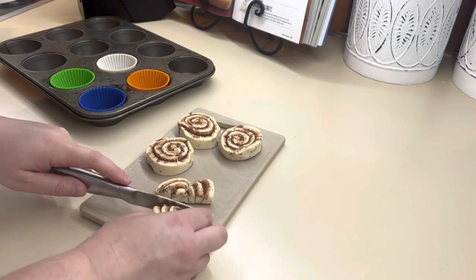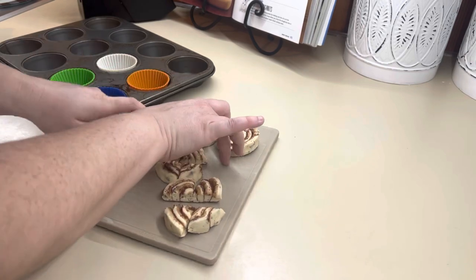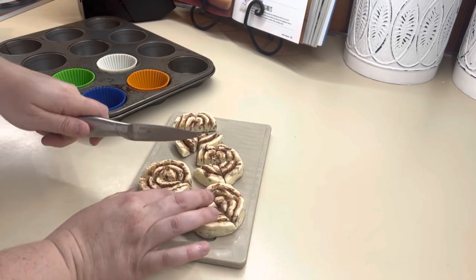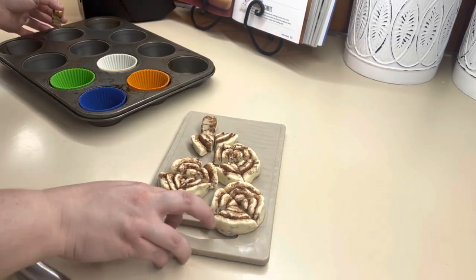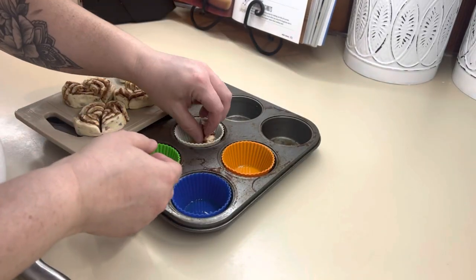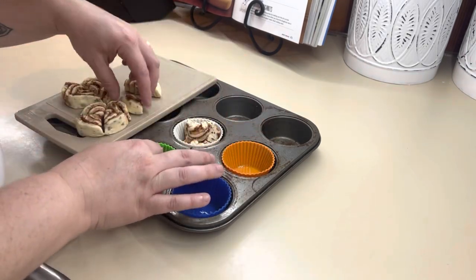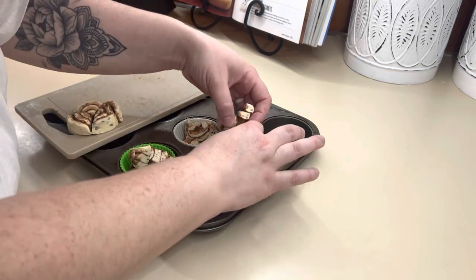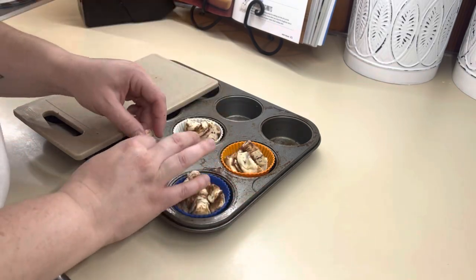You're just going to take each cinnamon roll and cut them into fours, then put those in a greased cupcake liner or greased cupcake pan. I have silicone liners, so that's what I like to use for anything with stickiness. You're going to put the four pieces from one cinnamon roll into one cupcake liner. I have my oven preheated at 350 and you're going to bake these about 8 to 10 minutes — you just want them to cook through, but they don't take long at all.